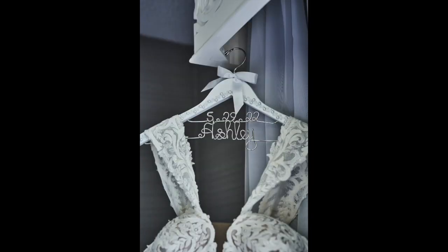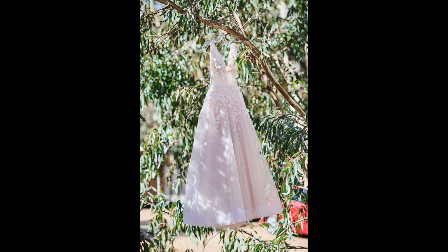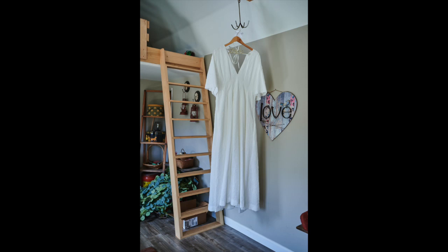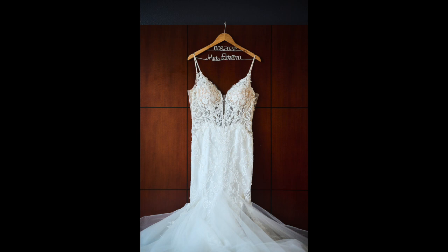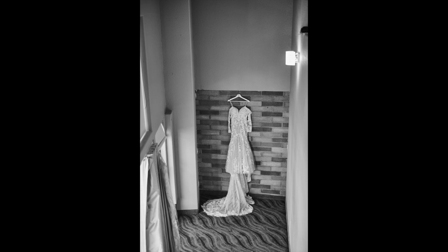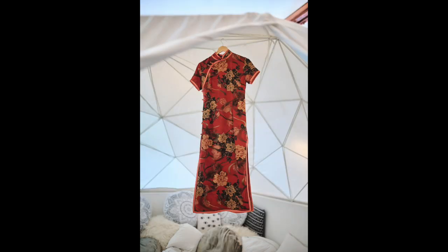After I photograph all your details, the next thing is your dress. Here's one tip: have a nice hanger. It doesn't have to be a custom one — it can be something else — but plastic is not good. Wood is nice. This is just a wood hanger, but it looks so much nicer than a plastic one. Hotel rooms are always the most difficult place to find a spot for the dress, but there's always a spot. Just as long as you have a nice hanger, that's good. If you're planning a wedding right now, go get one so you're not forgetting it a week before.